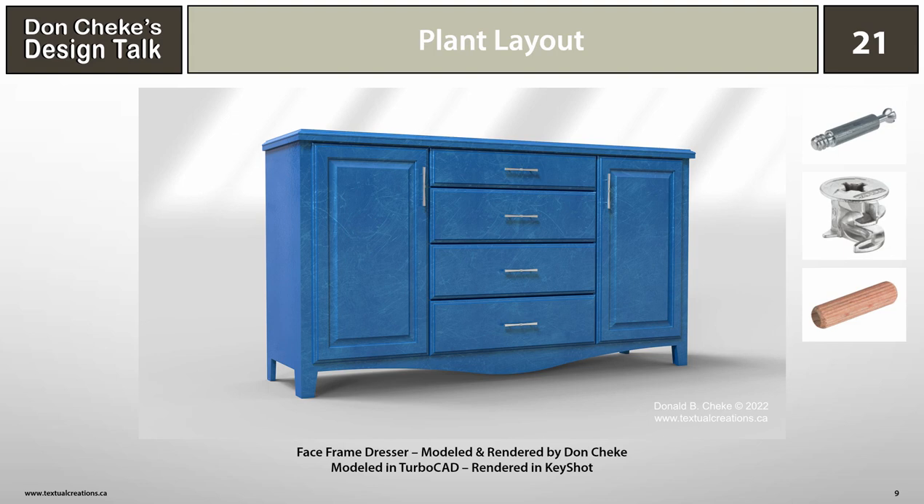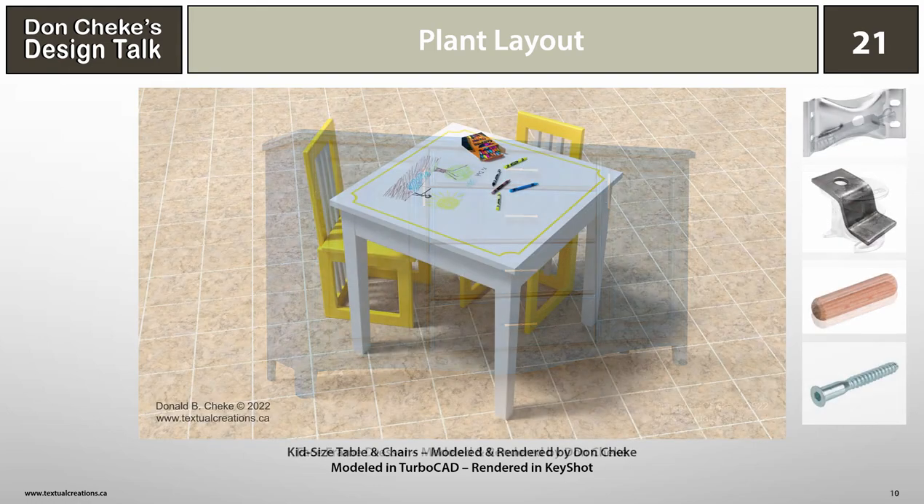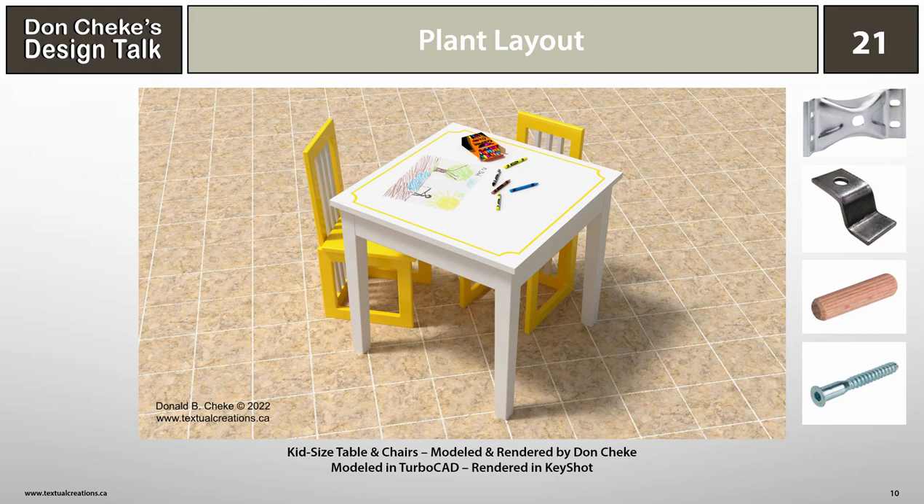This is another product based on a TurboCAD tutorial — it's a face frame dresser, and like the other items so far, I think it's a good candidate for RTA production. I used a less-than-traditional finish that I think looks great. Something like this could be offered with any number of finishes, increased or pared down as future sales dictated. This kids' table and chairs is based on one that Denise and I bought for our daughter Emma when she was a little tyke. It was a sweet little RTA unit and looked great with its child-friendly color scheme. Again, we could offer this in multiple colors.